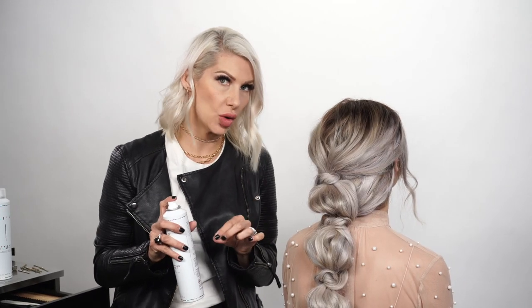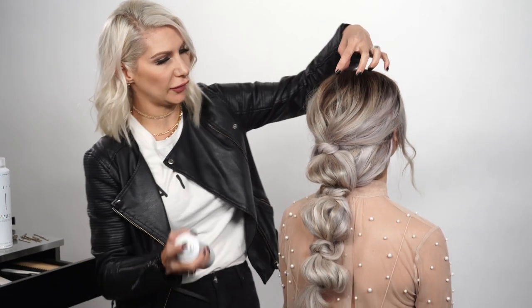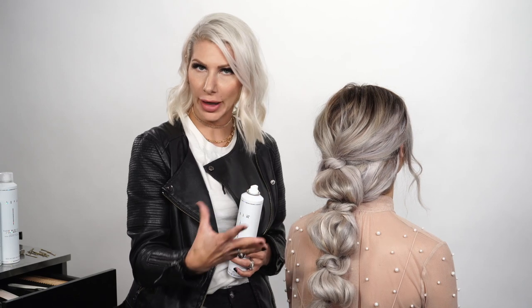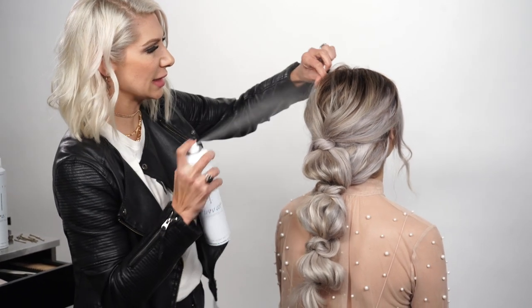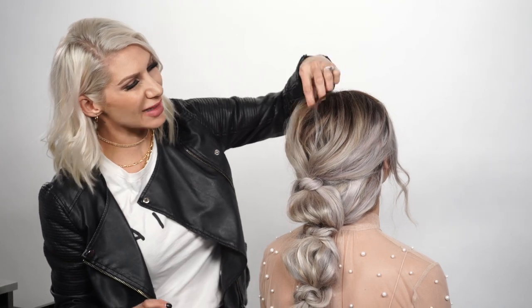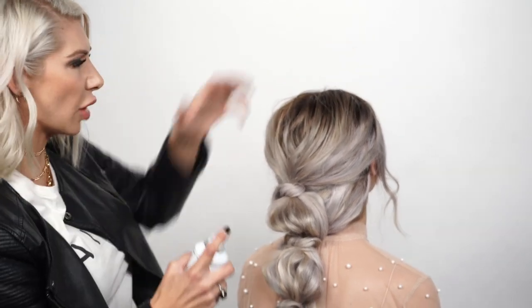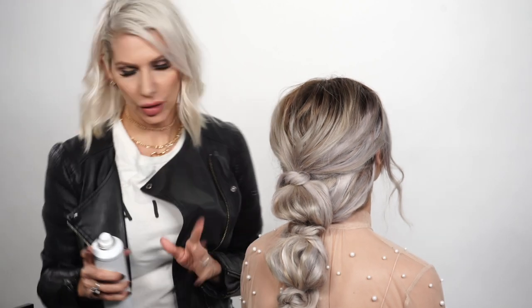Now we're going to take some flexible hold hairspray and go through our bubbles, making sure it looks how you want. This one has more of a disheveled feel, but the key is that the bubbles need a little bit of substance — grit and texture — because if the hair is very fine or silky, the bubbles might fall down. You don't want your bubbles to pop. I'm just plumping them out a little bit, detailing if necessary, using hairspray all around and almost massaging the hair so it has a soft texture with a little separation.